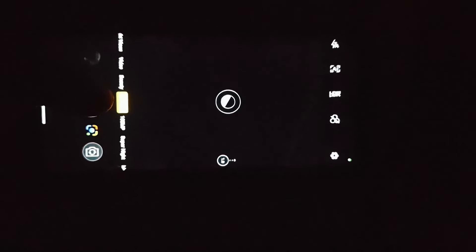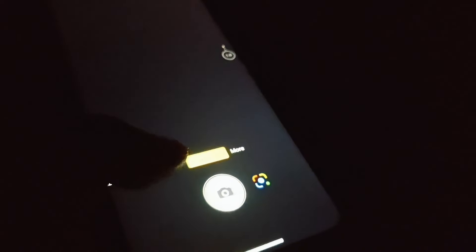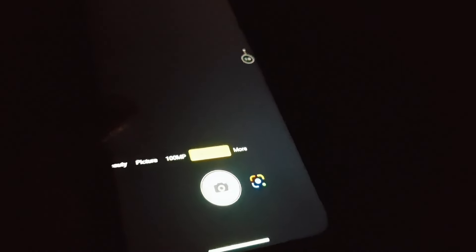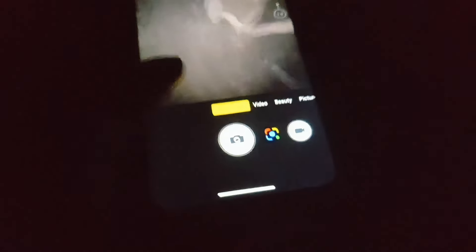If we press the button, it will automatically turn on the LED flashlight — that's the super light mode. Now we have three pictures to compare: this is the super light, this is normal, and this is night vision. I'll put the pictures at the end of the video so you can check them.